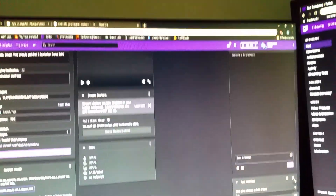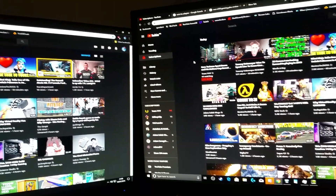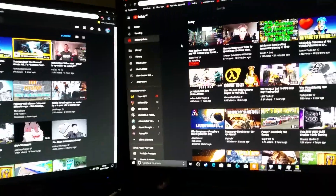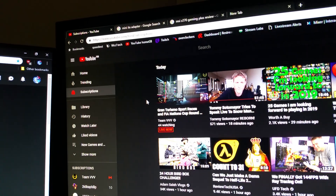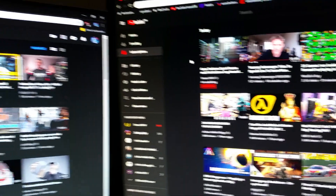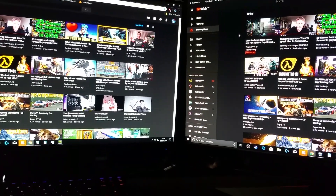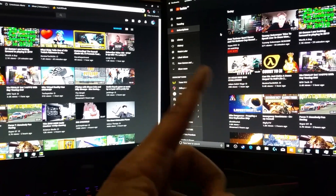It doesn't really translate too well on camera. Let me get something else up. The colors on the Alienware versus the LG — if you look at this guy's face, I don't know if you can see it, but the colors seem better. It's really hard to actually show this on camera. I don't know if it even picks it up, but to my eyes it's definitely better on the LG.